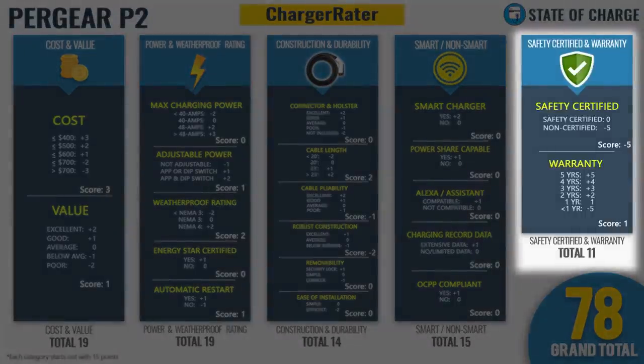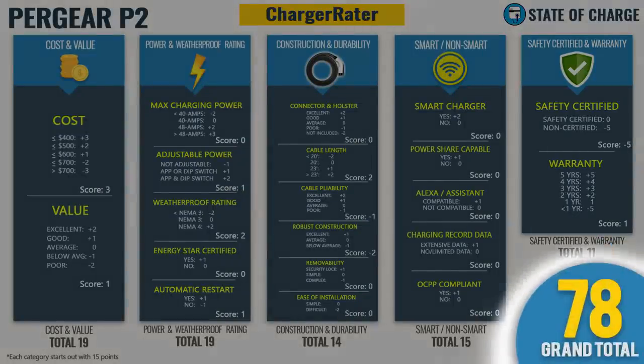For safety certified and warranty: the unit is not safety certified as a whole — components like the cable and connector may be, but the unit itself isn't. Pergear told me they are in the process of getting it safety certified, but it isn't yet. That costs five points. For warranty, you get one point per year — it only earns one point for its one-year warranty. We typically don't recommend units here without at least a two-year warranty; three-year is the norm for high-quality units. A one-year warranty tells you something about the manufacturer's confidence in the product. The safety certified and warranty category ends at 11 points, giving the Pergear P2 a total of 78 points in our Charger Rater.